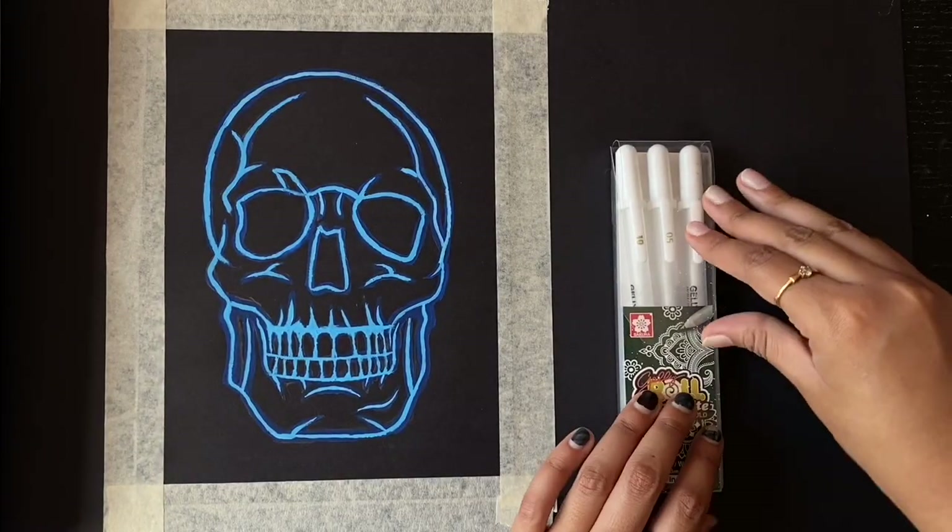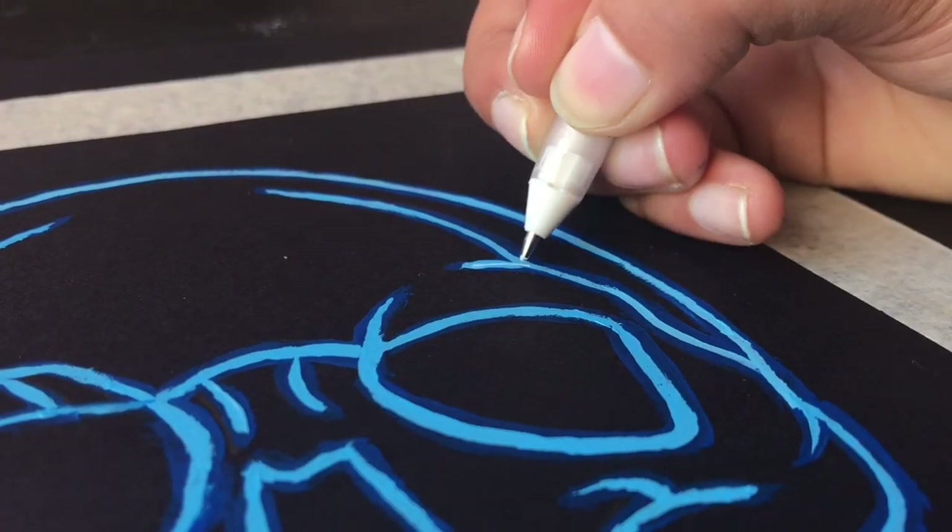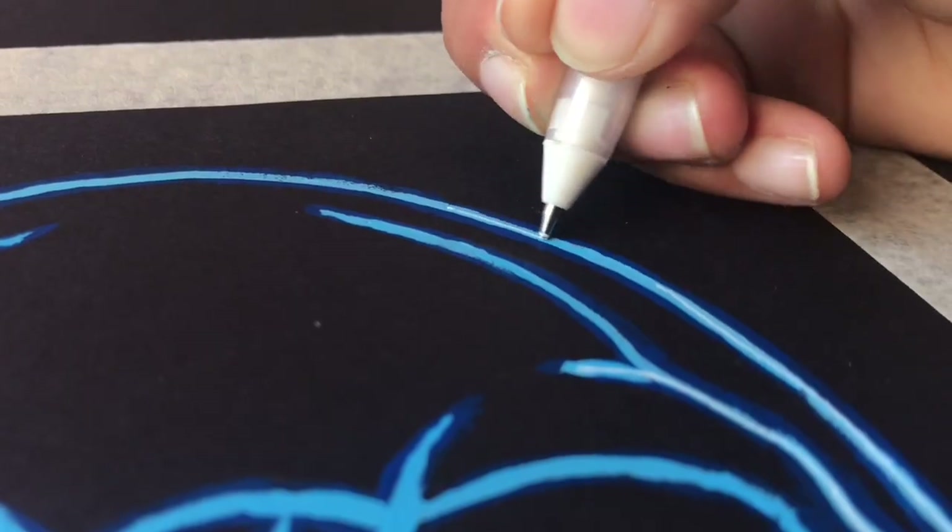Now take the gel pen and apply white strokes in the center of the light blue area. Do this throughout the entire drawing for a nice glow.